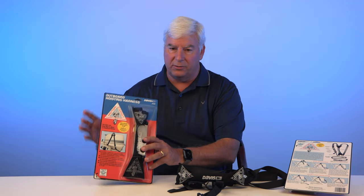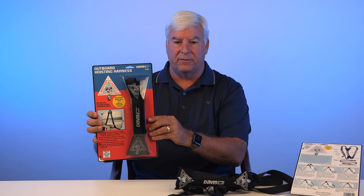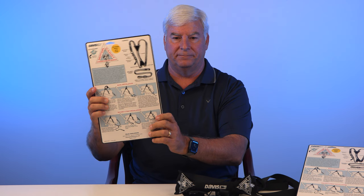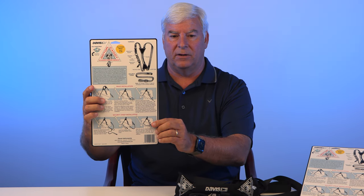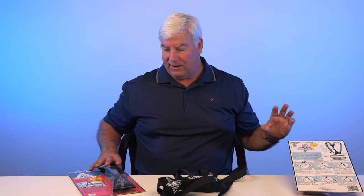Let me show you how to put this together. Here's the package we're looking at — Davis Instruments. That's the front, and here's the back. There are detailed step-by-step instructions on the back of the package that show you how to do that.